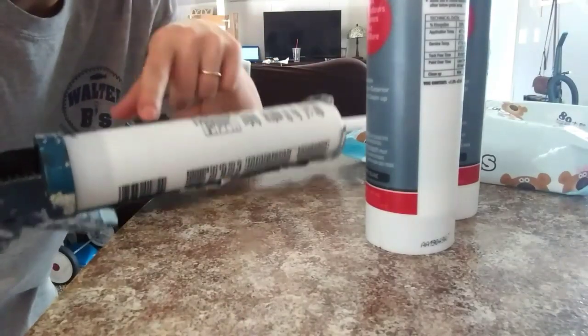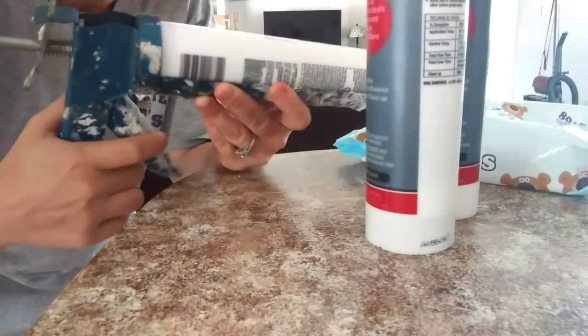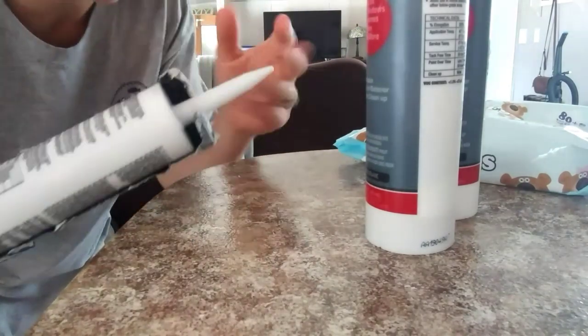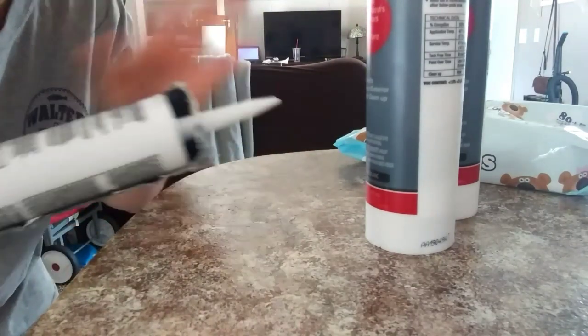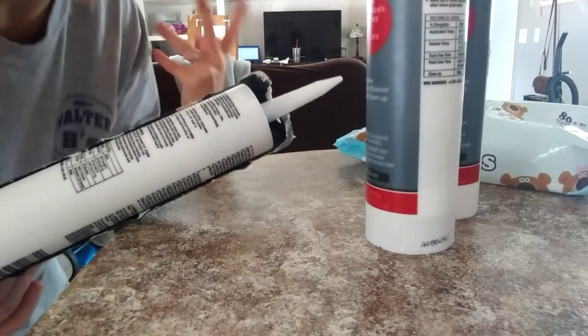So you want to put the caulk inside of the caulking gun but you don't want to tighten it yet because you can pull the lever to tighten it. You don't want to tighten it until after you cut the tip, because if you tighten it and then cut it all of the caulk will just start coming out and get everywhere. So you want to cut the tip first and then tighten it before you start.